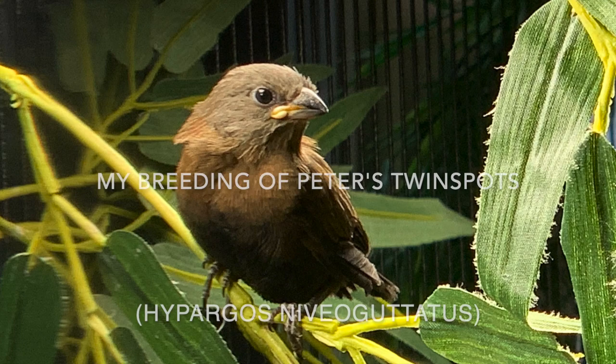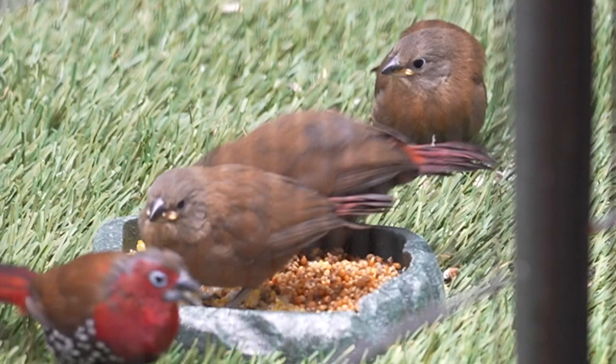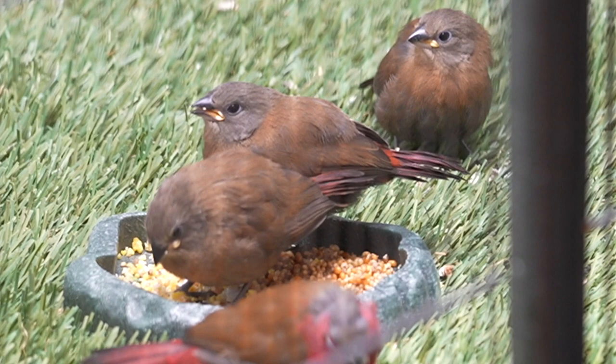Good morning, thanks for clicking on the video. This is a history of the first breeding for me of Peters Twin Spots. I can't say this is how you should try to breed them, but this is what worked for their first clutch.